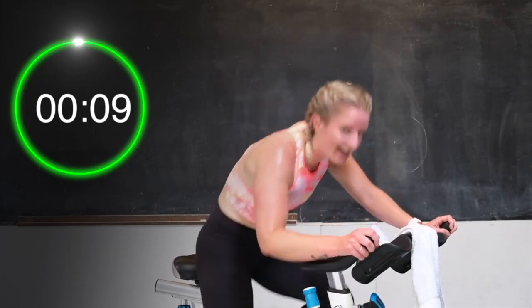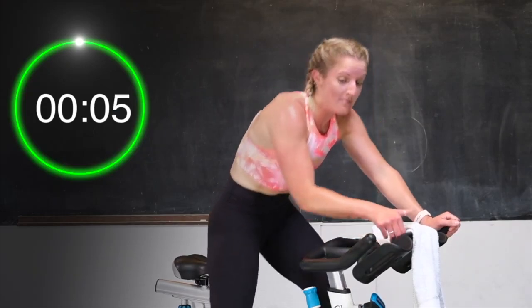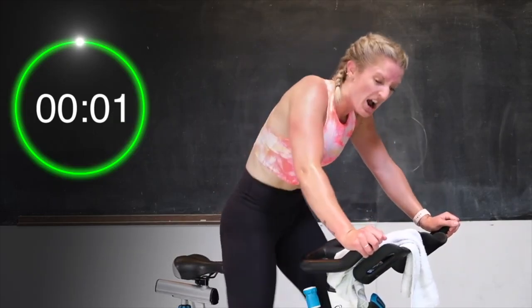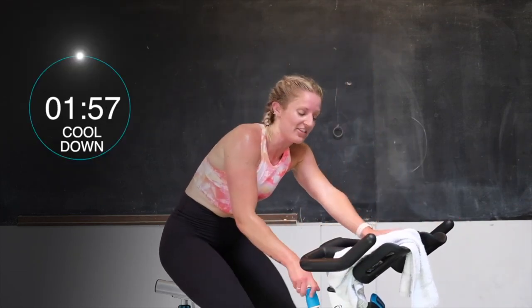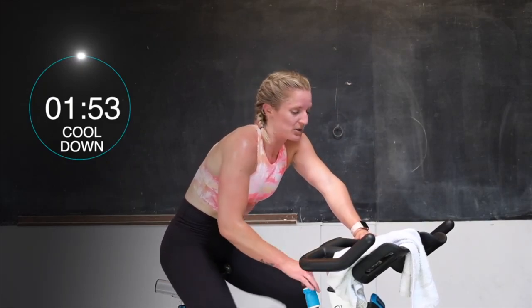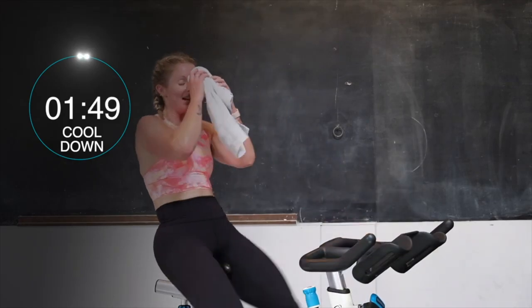Almost there. 10 seconds — push it. Dig deep. You got this. 7, almost there. 5, 3, 2, 1 — and recover. Take that tension all the way off that bike. Spinning those legs up, all the way off. There was a lot on there. Here we go — nice and light. Pick that leg speed up. Breathe. You're welcome to sit back on that bike, open that chest up, breathing through it. In through the nose, out through the mouth.